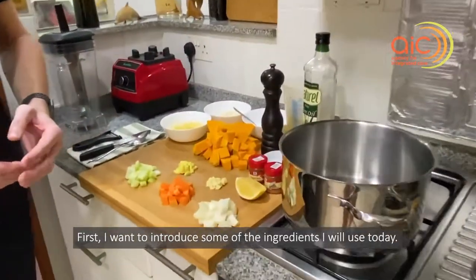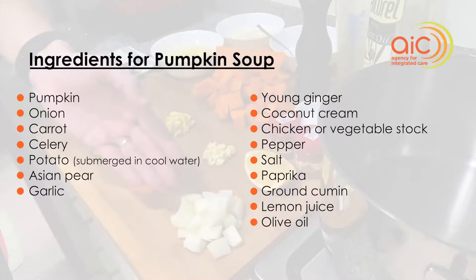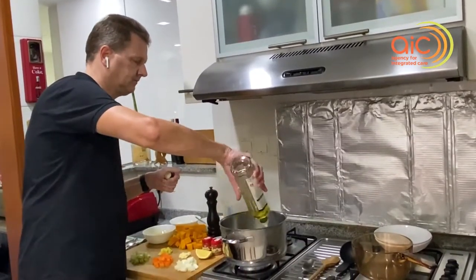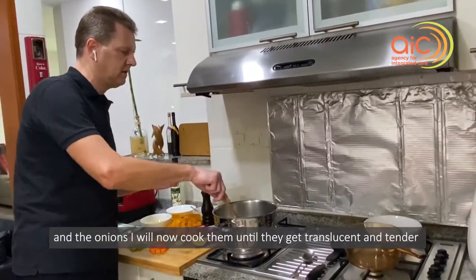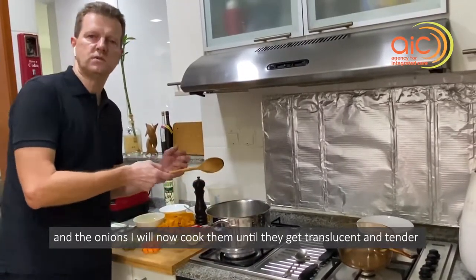First I want to introduce some of the ingredients I will use today. I will heat up some oil in my pot. The first thing I will add are the onions, and I will cook them until they get translucent and tender.